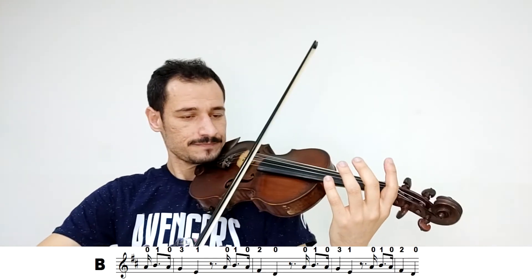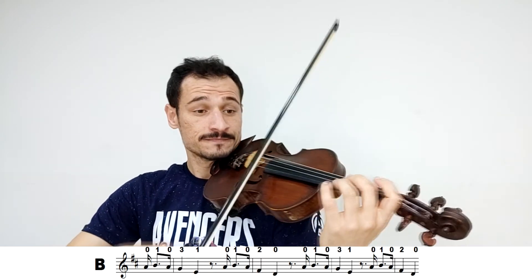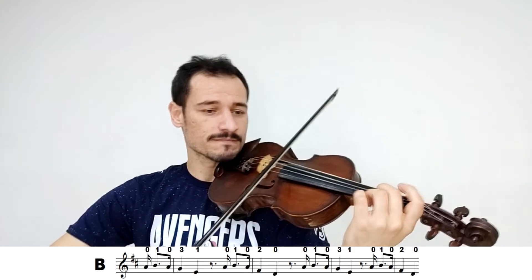Eu vou fazer agora a parte B mais rápido. [demonstração] Agora a parte C — eu vou começar para baixo.